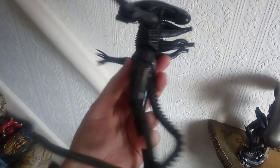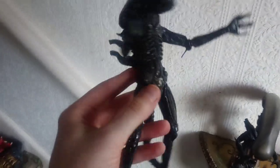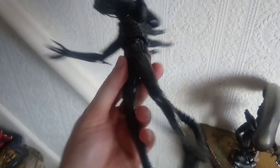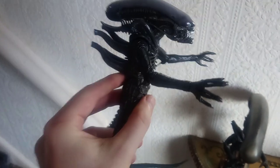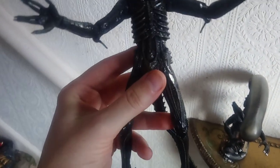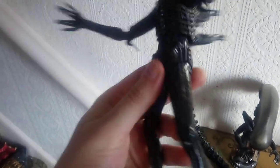I personally think this is the best NECA figure you can get to be honest. I managed to pick this up on eBay quite cheap — I didn't pay the full retail like £40 or more. I think it was only about £20 or something, certainly not as much as what it retailed for. I'm really glad I got it. It's got really really great detail and it's just a great piece to have.